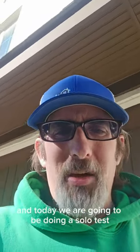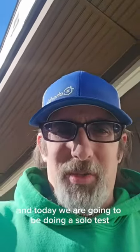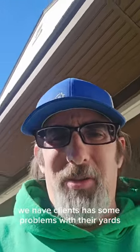Hi everyone, it's David with Chorby, and today we are going to be doing a soil test. We have clients who have some problems with their yard. Let's take a look here.